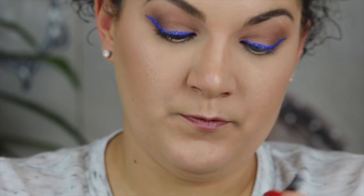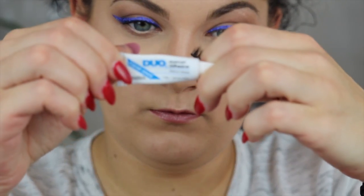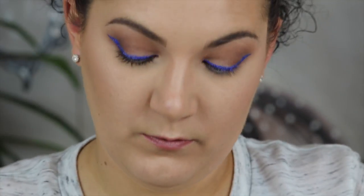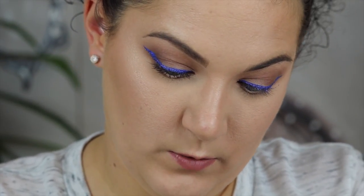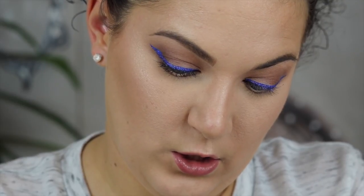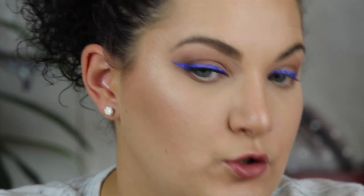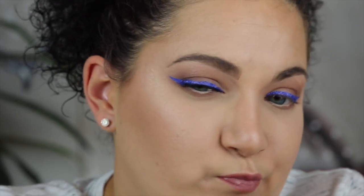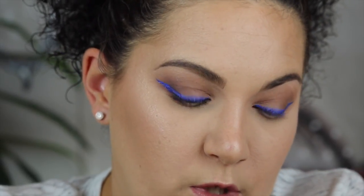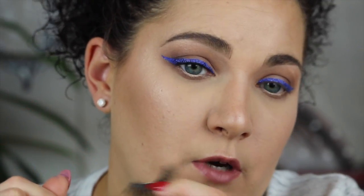Now take your glue — this is the Duo. Any lash glue will do, you don't need a specific type. You just want to put a little bit on; you don't want to put too much because then the lash will slide around. You always want to wait for it to dry for at least 20 to 30 seconds. You don't want to go in too soon because then it'll just be moving around and mess up everything you've got going on.